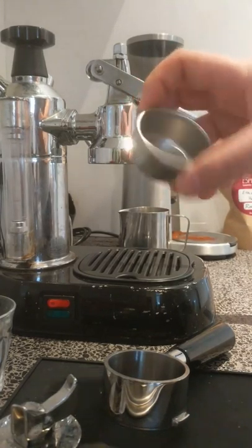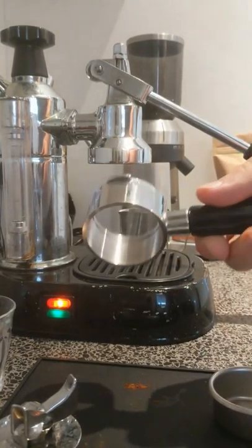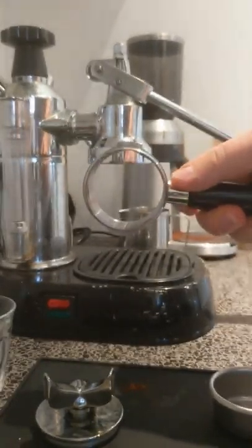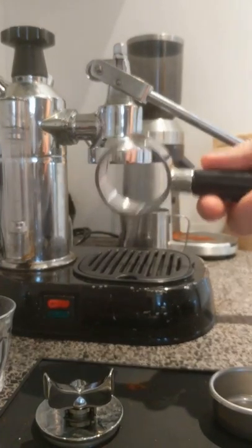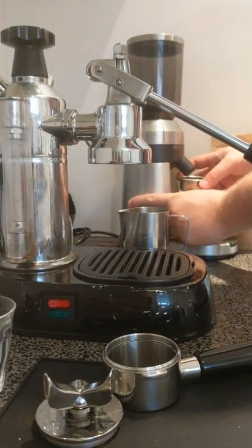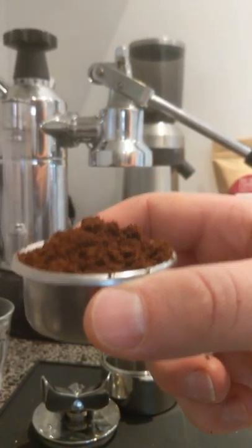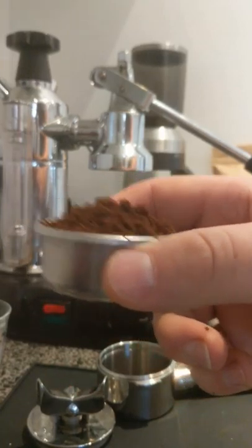Now we're ready to start grinding. Grab your double filter basket and you can start grinding. I have a naked or bottomless portafilter — it actually came as a combo. You can see the double spout base that fits into the bottom. I prefer using the naked portafilter. I got this online, it was about a hundred bucks delivered. It's a really good buy and it's also great for diagnosing problems when you're first starting. So grab your double filter basket and grind — it's going to be a bit loud. You want to grind until you've got just over the rim. You can see the coffee is starting to clump just a little bit — that's perfect. That means you've got just about the right grind size. It's quite fine but it's not quite talcum powder yet, so definitely start fine.